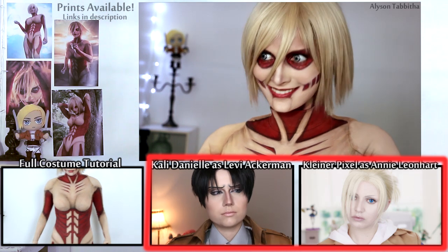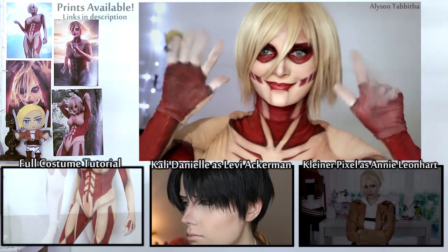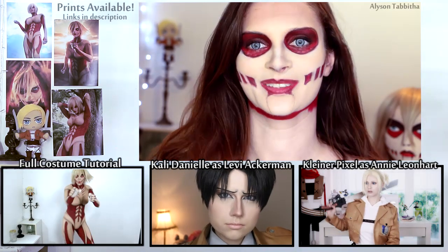I really want to start featuring other cosplayers on YouTube, so please go show them some support and check out their channels — links are in the description. I also have other cosplay tutorials on my channel, and a full Titan costume tutorial coming up next. Thank you so much for watching guys, bye!